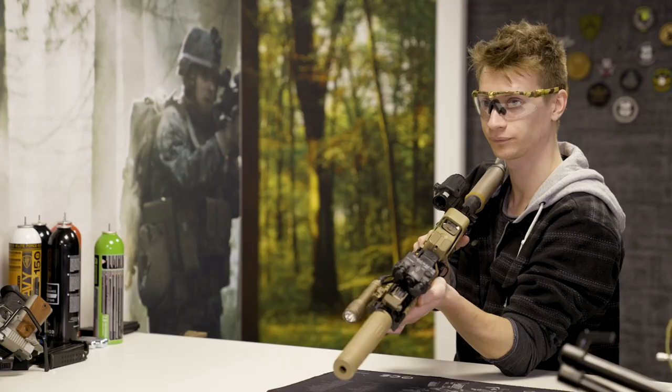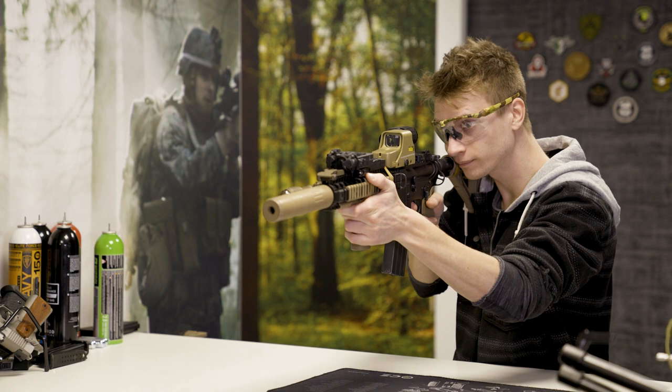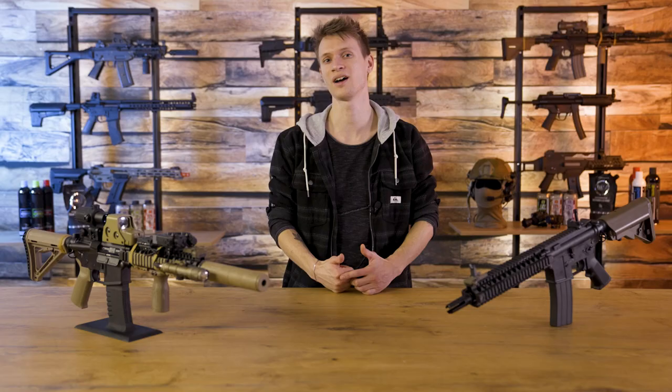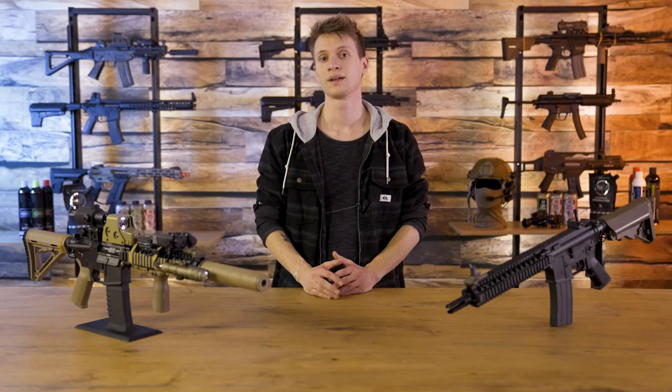Just like in real life, the recoil of the Tokyo Marui Mark 18 Mod 1 GBB is well felt — perhaps less compared to other gas replicas such as the Umarex HK416A5, but it is therefore more economical with gas. If you want to make the recoil less or stronger, there are other buffers available from Leilax, GMP, ProWin and other brands for your specific requirements.